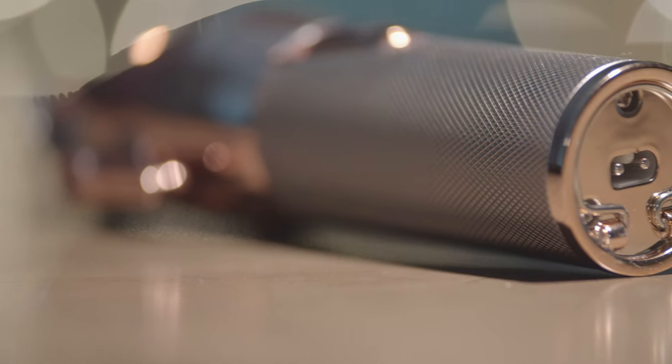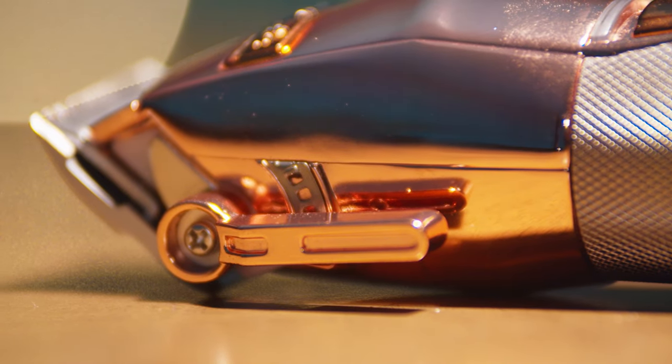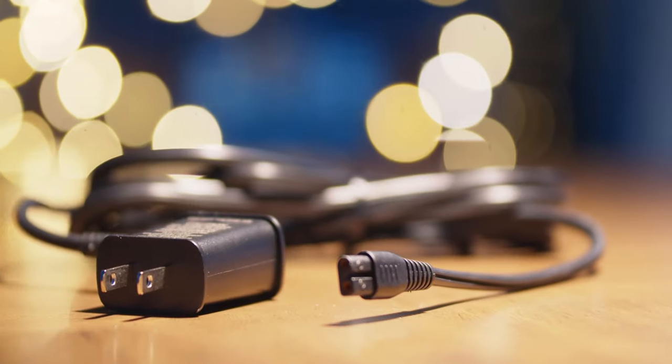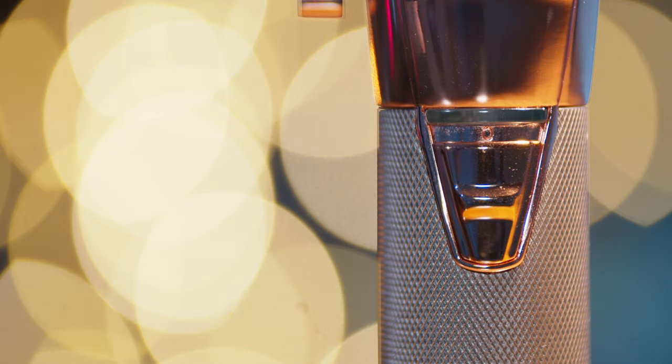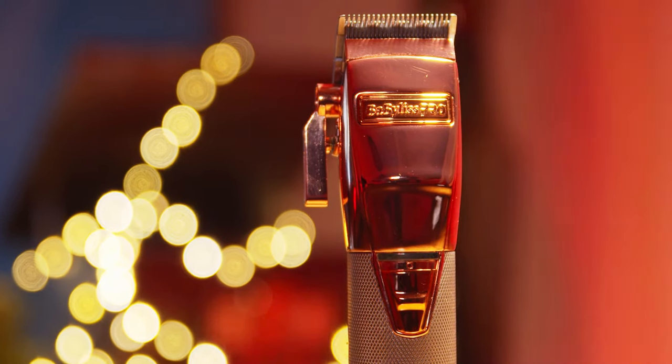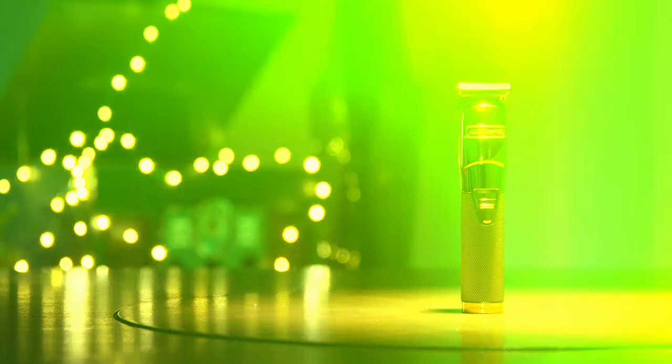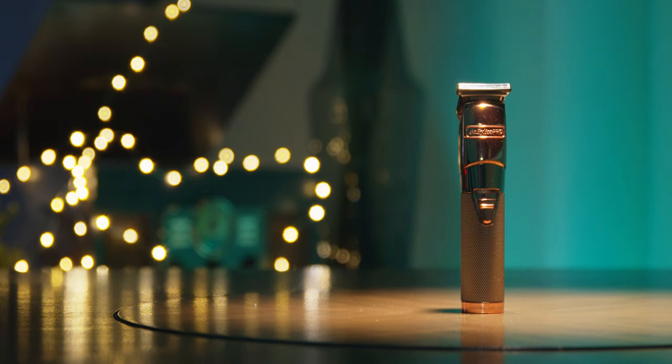The clipper itself, the 870 RG, is made out of a high carbon stainless steel blade, which I prefer. Look real closely and you'll see those five little notches, kind of reminiscent of the Andis Master. It has two hours of charge runtime, but for me I really got about two and a half hours — I guess it depends on how you utilize the clipper.